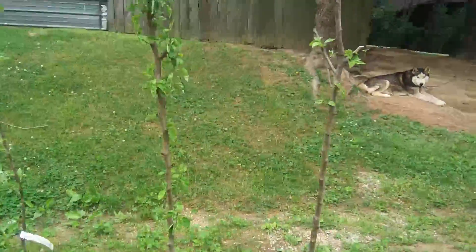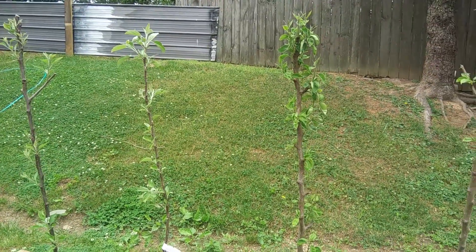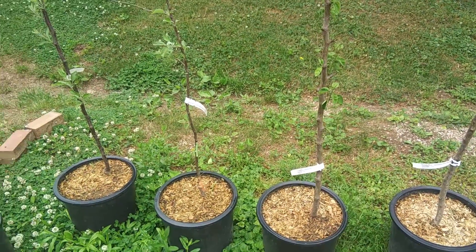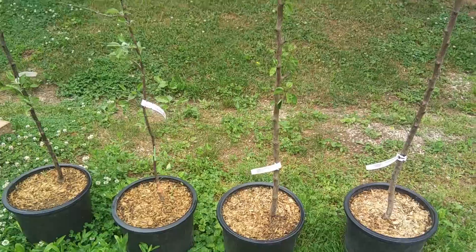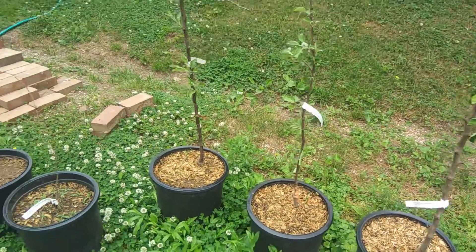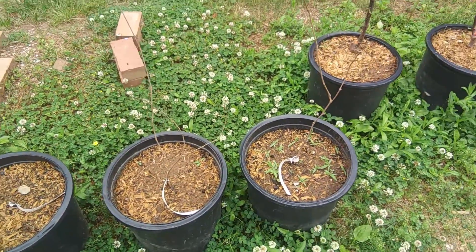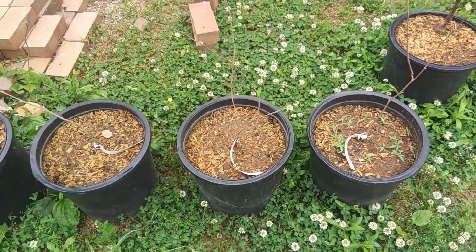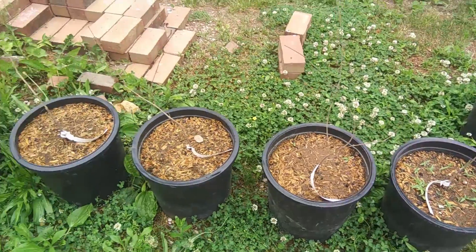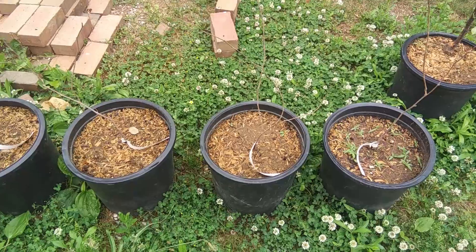These are the Stark Brothers trees — two apples and two pears, potted right now because we really want to pick out the right space for them, get that planned out well, make sure the irrigation is good, and work on the land first. And then these are all muscadines — they aren't growing any greenery yet, but the roots are down in there working hard and strengthening up the plants.